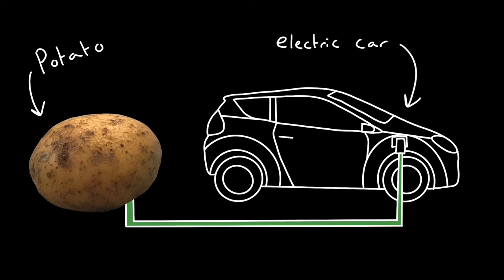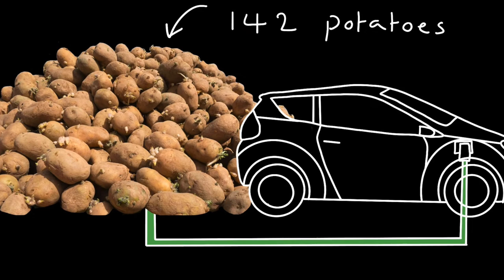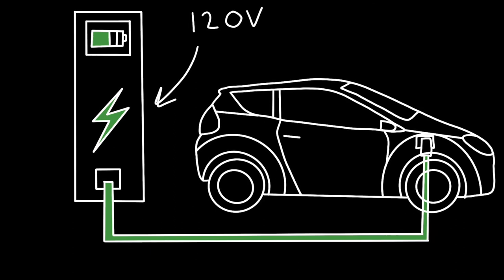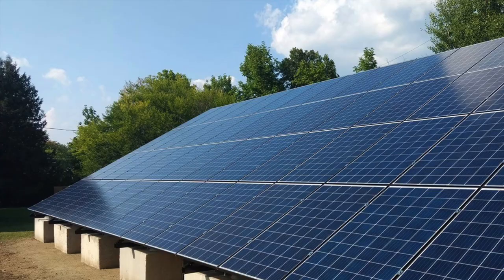But assuming we want to go ahead with our potato-powered car, in order to get 120 volts — which is about enough to power an electric car — we would need 142 potatoes. That's a lot of potatoes. So if your car was plugged into a 120-volt outlet, it would still take about 12 hours to charge fully. So using potatoes to charge your electric car probably isn't the most feasible option, and it would be worth investing the time and money in exploring other forms of green energy.